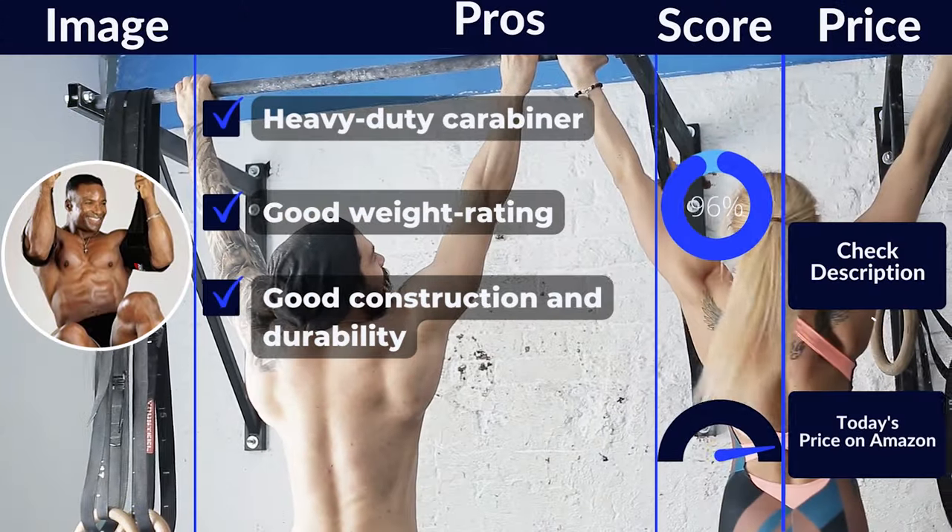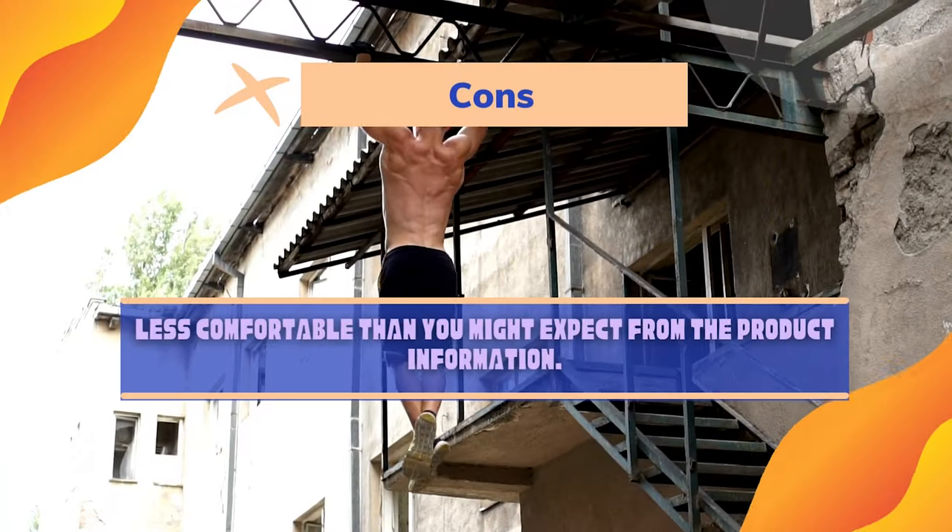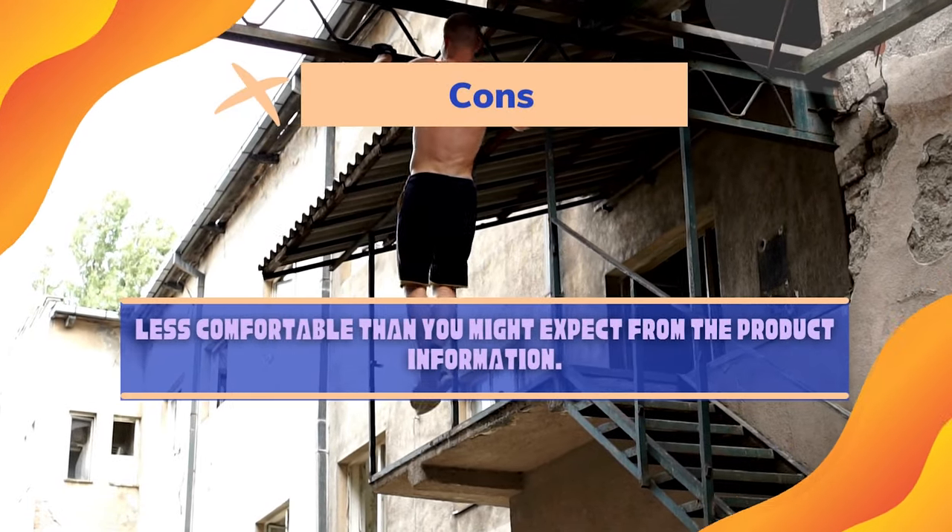Pros: Heavy-duty carabiner. Good weight rating. Good construction and durability. Cons: Less comfortable than you might expect from the product information.